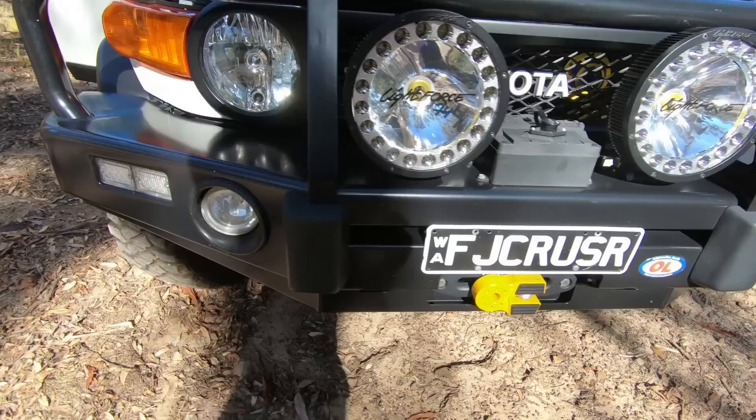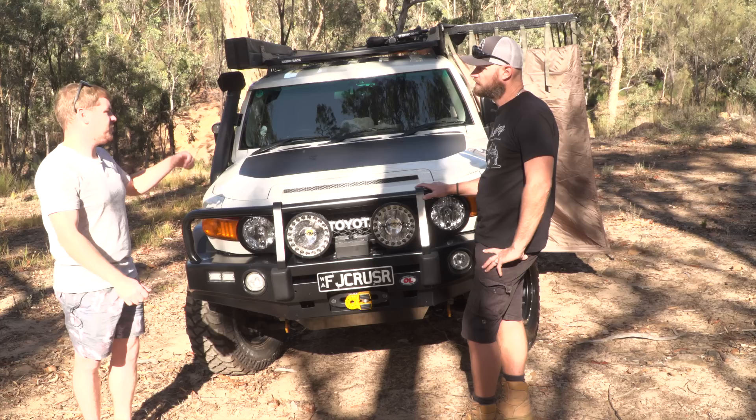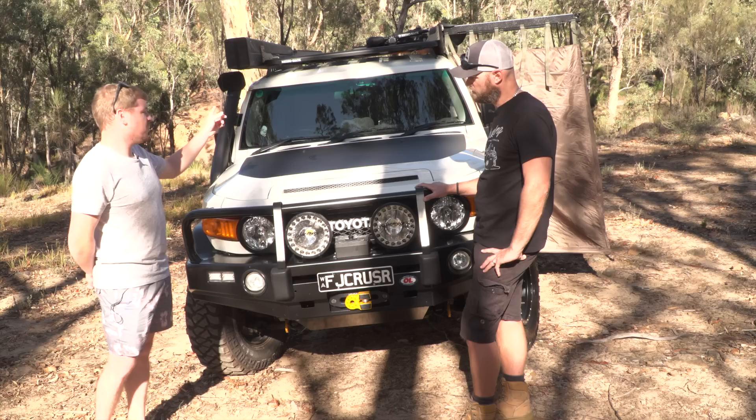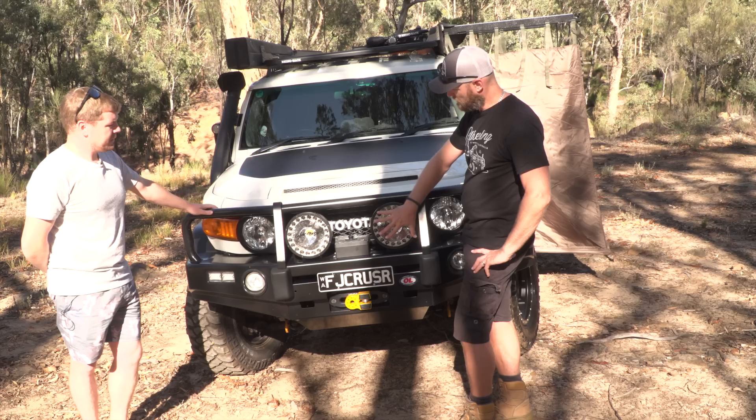Any other lights you're going to get, or is this enough? No, this is it. I did have the 240 Blitz and I waited two years to decide on lights. I'd bought some light bars, sold them on Gumtree. I think if you just get one good set for what you do — so I got these on the front and one work light in the back. Less wiring, less switches, less everything. If these only had LED or spot, would you then have another light? Potentially yes.